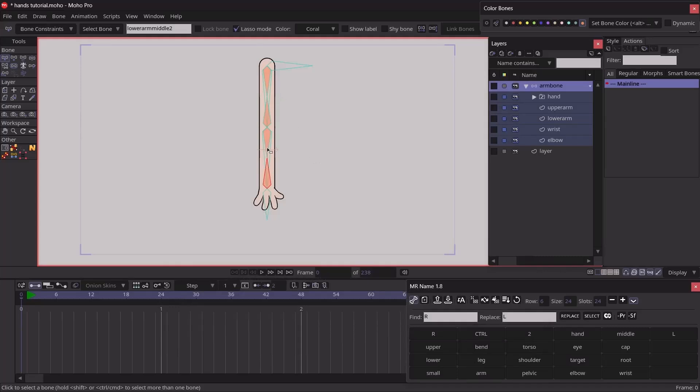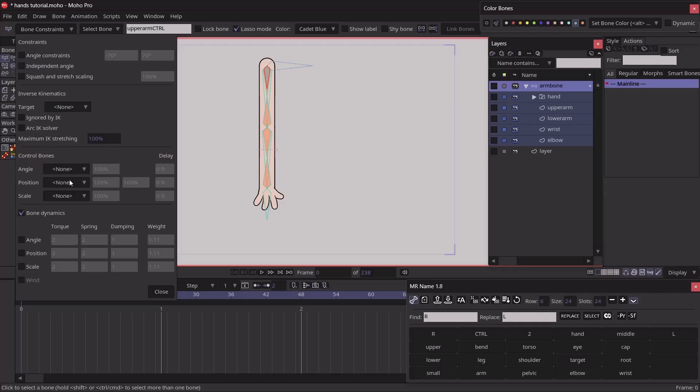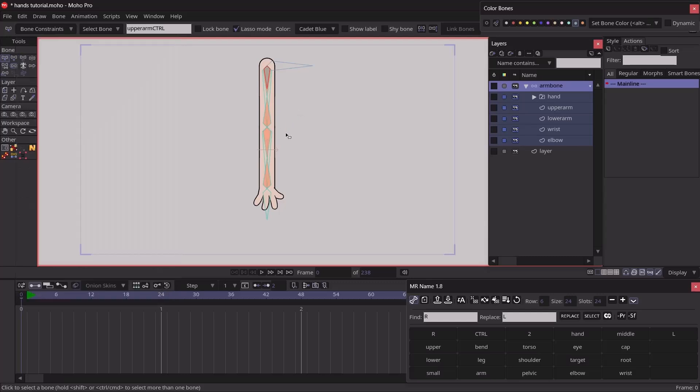I'll parent the lower arm middle bones by hitting P and parenting them to the lower arm bone. For the upper arm middle bones, we won't parent them directly to the upper arm — instead, we add a control bone. I select the shoulder, hit A, and drag out a control bone, renaming it 'upper arm control' and coloring it blue. With the upper arm control bone selected, I go to bone constraints and set the angle and scale to be controlled by the upper arm bone. Then I select the two upper arm middle bones, hit P, and parent them to the upper arm control bone.